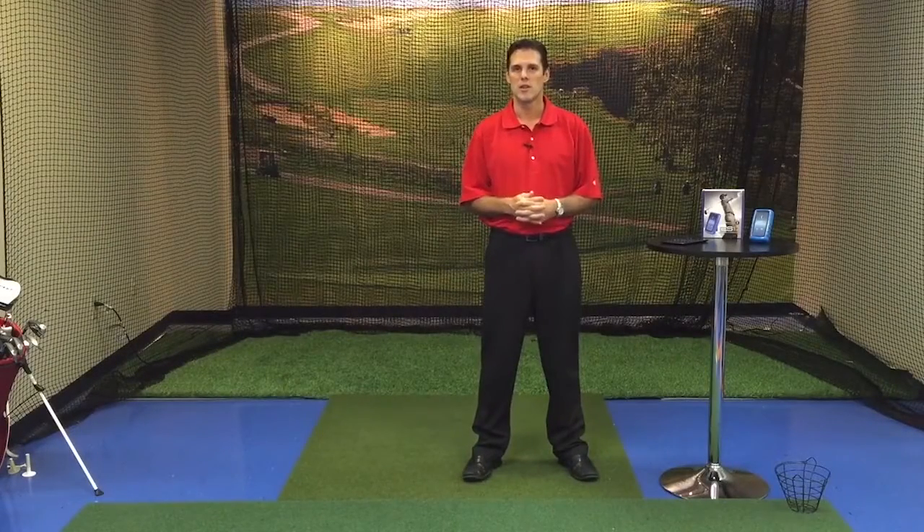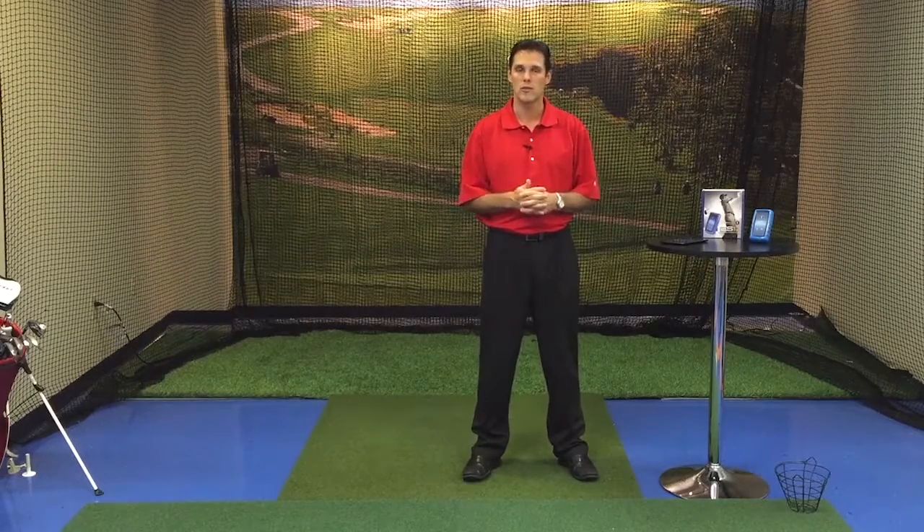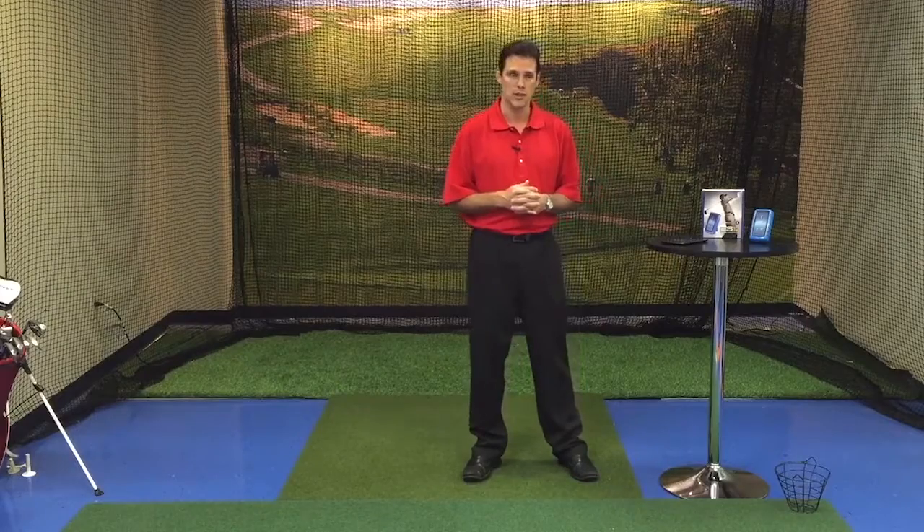If you have an Android device, we're going to go through how to connect your Android with the ES12 as well as find the app on the App Store for your Android device.